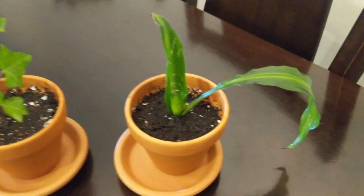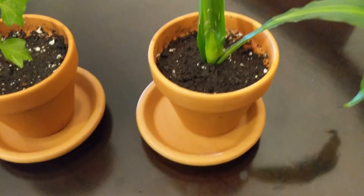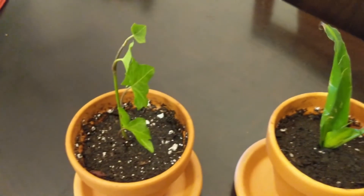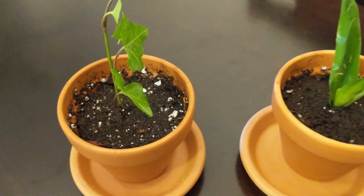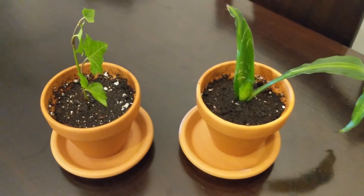So here is Ella 2, repotted. I decided to try out the clay pots, so here's Ella 2. And here is my English ivy — potted as well, not repotted but potted for the first time. We'll see how they grow. That's practically it on my updates. I did get some new plants, so I will show those off later on, and I just might post them on my IG — so look forward to that.